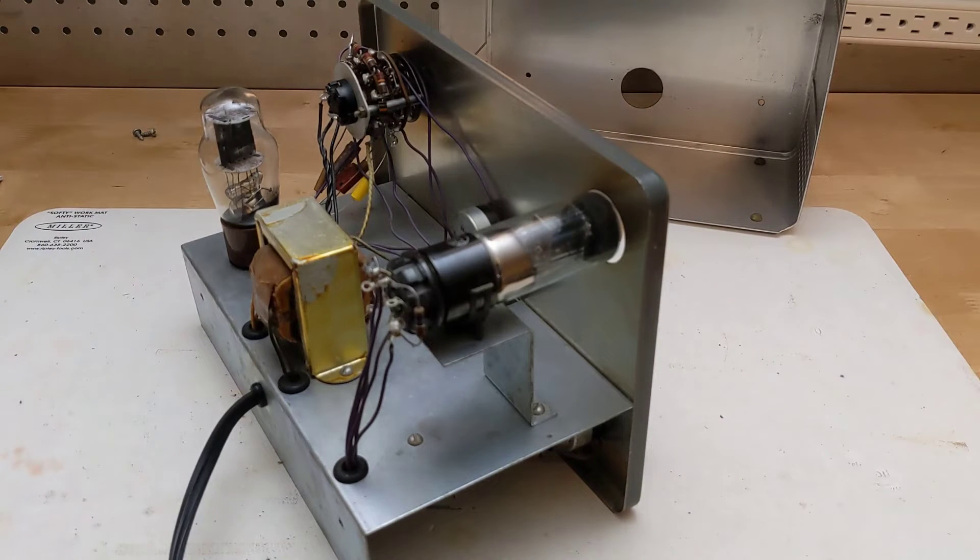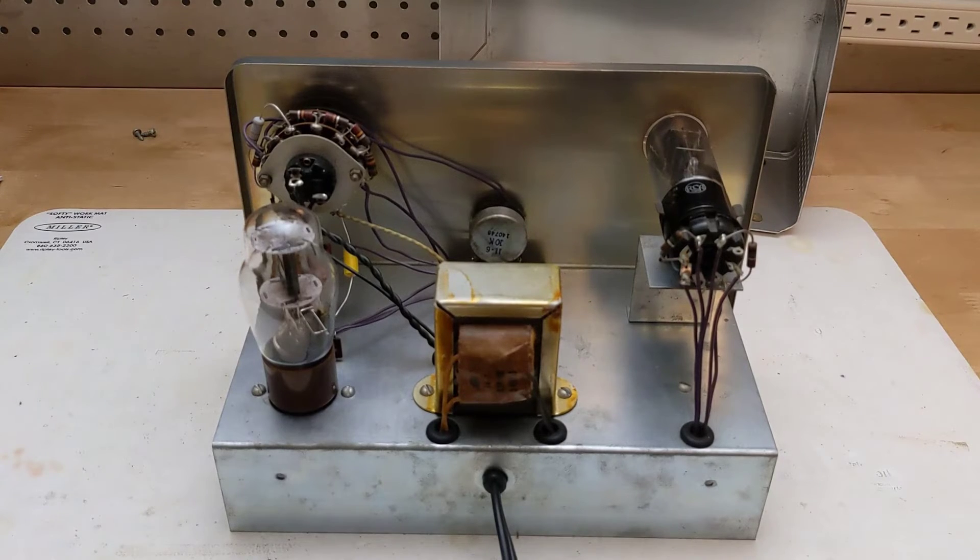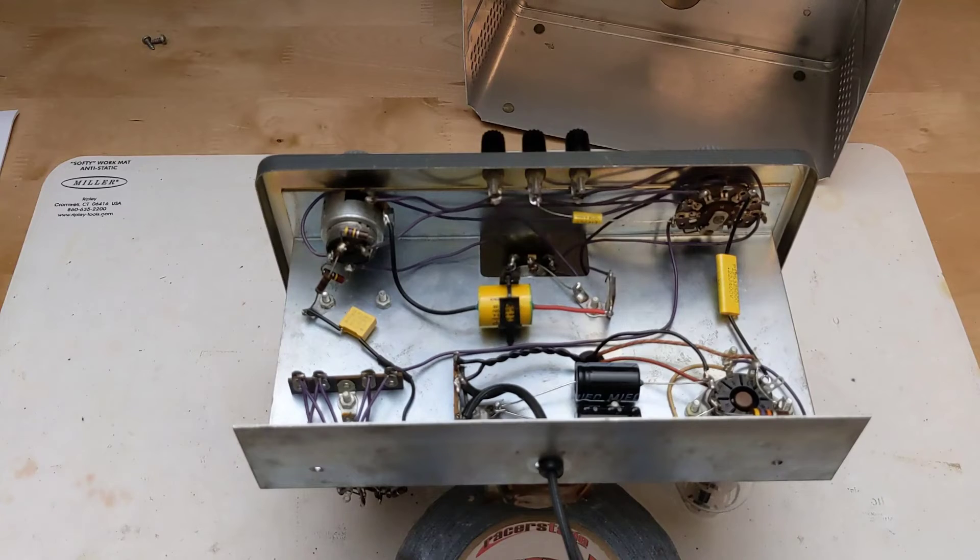The eye tube is a 1629. Eye tubes get dimmer and fail over time and are difficult and expensive to replace, as most of those used in old radios have failed by now. In test equipment like this, they're often still good since the unit was typically not used for several hours every day. A transformer generates necessary voltages and isolates the unit from the AC line for safety. The only other parts are resistors, capacitors, switches, and potentiometers. Several of the resistors and capacitors are precision values to ensure measurement accuracy.